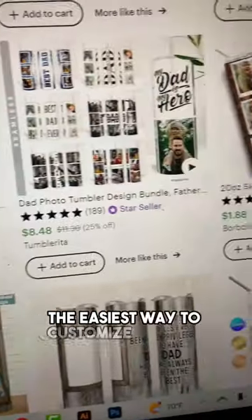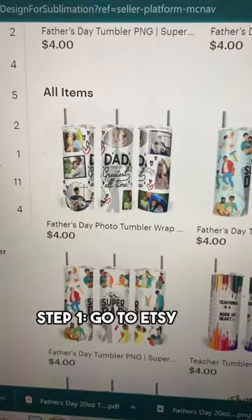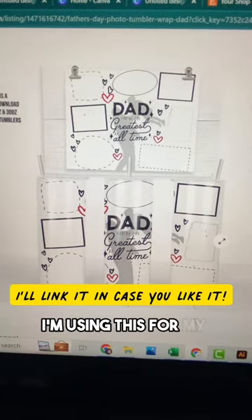This is hands down the easiest way to customize a photo tumbler wrap. Step 1: Go to Etsy and pick a photo tumbler wrap. I'm using one from my shop.